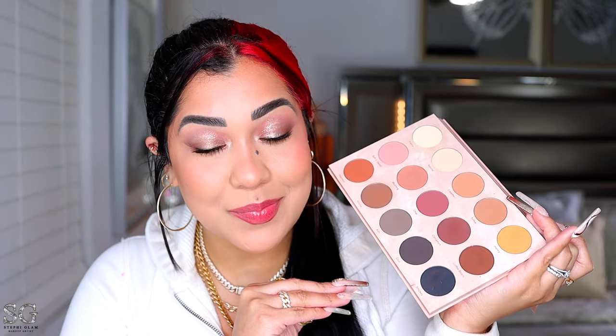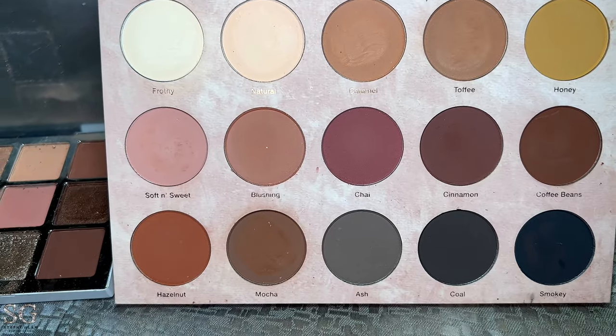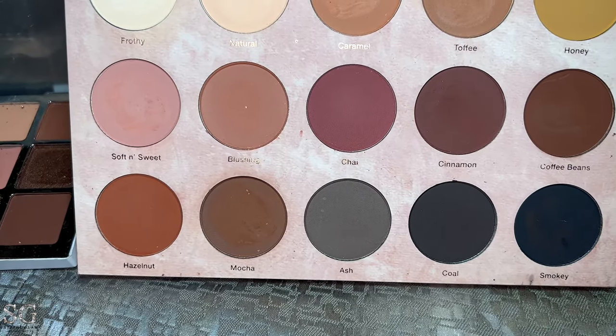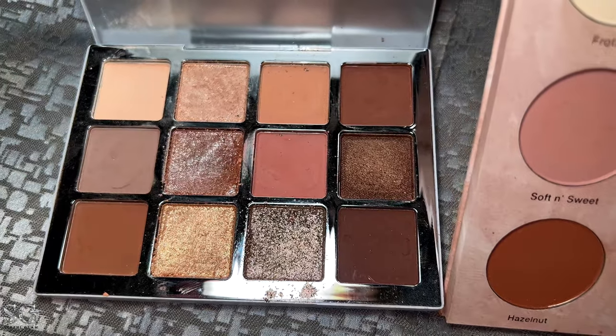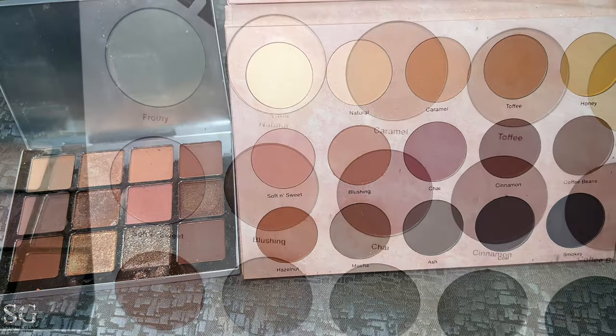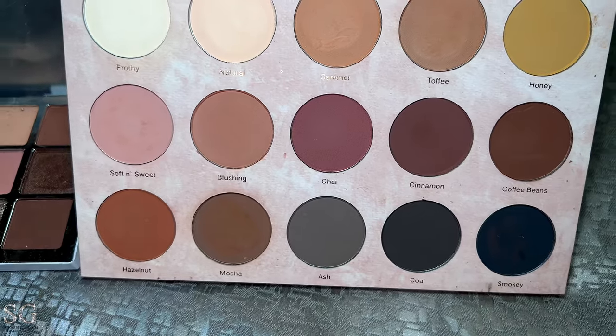I have two palettes to compare. One of them is super close to this new Makeup by Mario palette — it's this one from Dominic Cosmetics. We're basically getting the same suede soft creamy matte: the cream, the pinky, a little bit of cool tone with a little bit of warm tone. The one from Dominic Cosmetics is a little warmer and darker, plus you have black and grays. From the formula you can actually tell that the Makeup by Mario one is very clean.